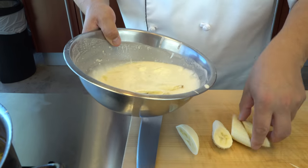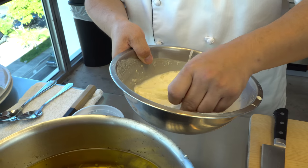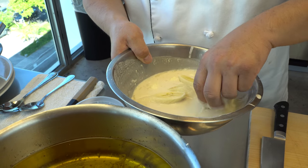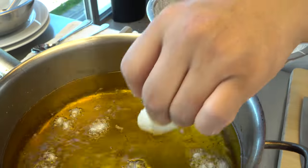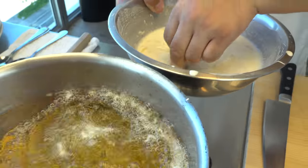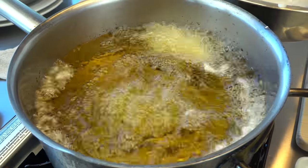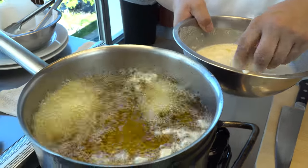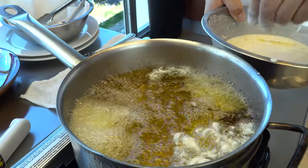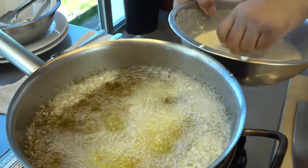First we're going to put the bananas in. Drop it in the oil — make sure not to drop it from a high height. Just lay it in there gently. If you drop it from a high height, obviously the oil is going to splash and burn you. You need to make sure you're careful when you drop things into the oil. You can even dip your fingers in some batter to protect them in case oil splashes.